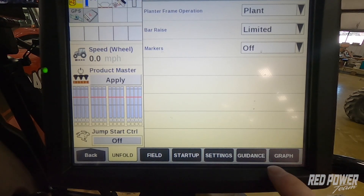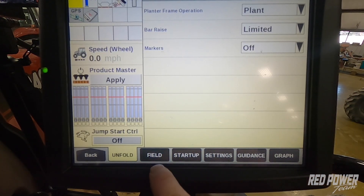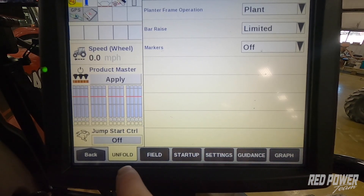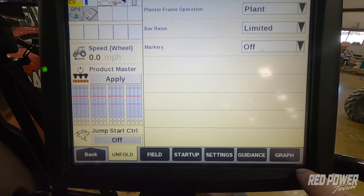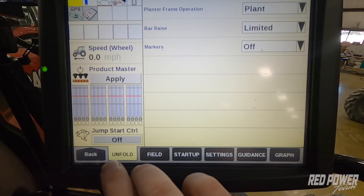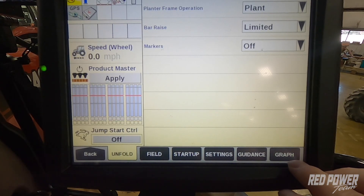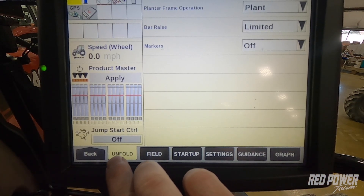When we look across the bottom, we generally see run 1, 2, 3, 4, 5, and 6, but what we've done is we've renamed these tabs to help us out with our planting process — anywhere from unfolding our planter to monitoring our planter. This is kind of a step-by-step process.